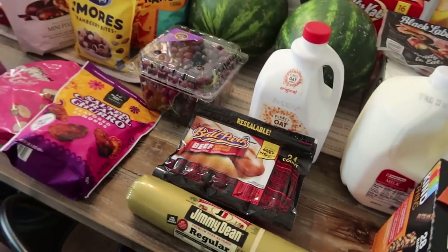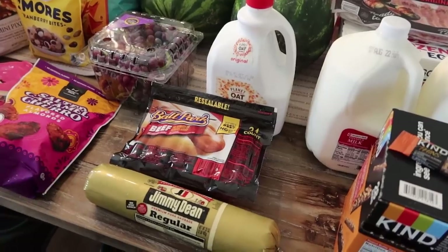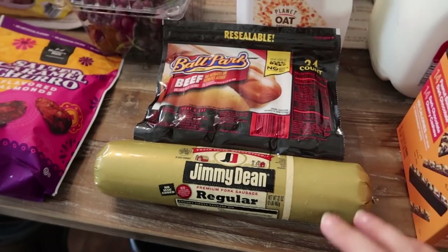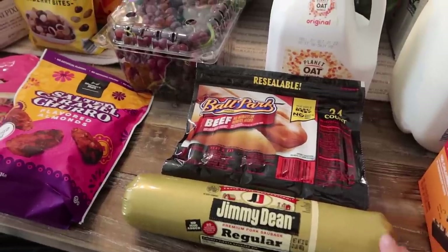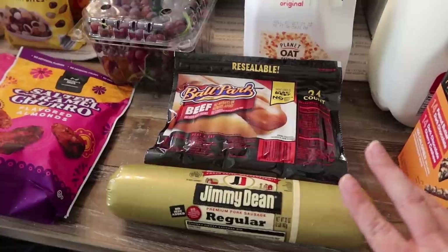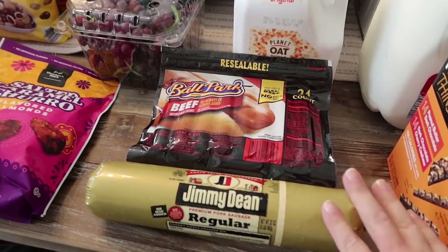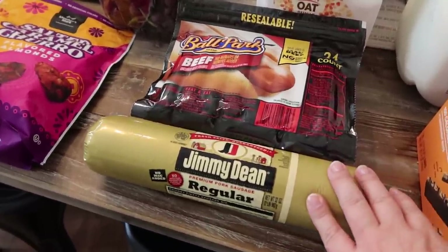I'm going to be doing a little bit of meal prep — you might've already seen a meal prep video with what I'm about to talk about. I did get a two-pound pack of Jimmy Dean breakfast sausage. I'm going to be making breakfast burritos for the kids. Whenever I do meal prep, breakfast is definitely the easiest thing for me. This summer the kids have been sleeping in and pretty much skip breakfast, so we've really been having breakfast for lunch.